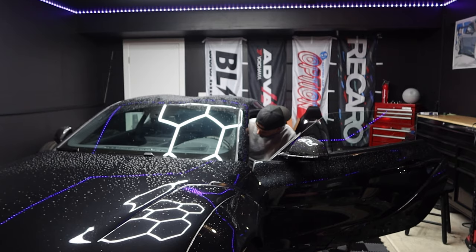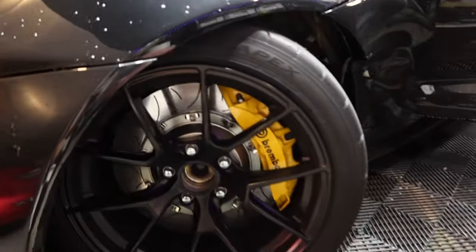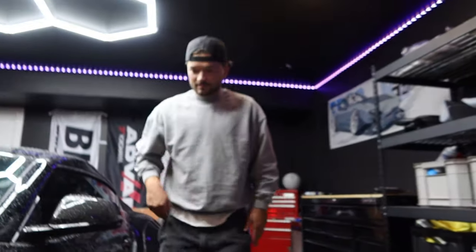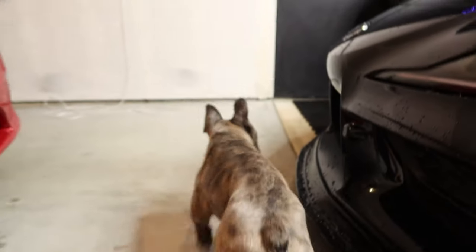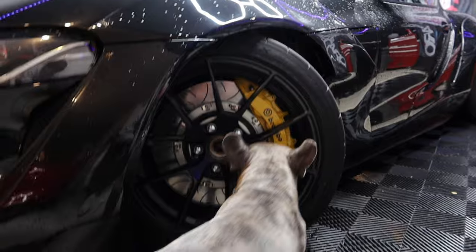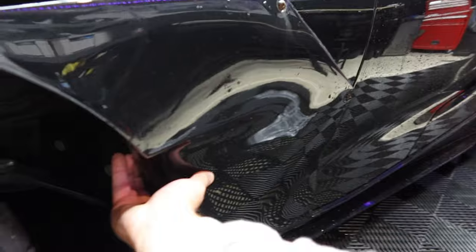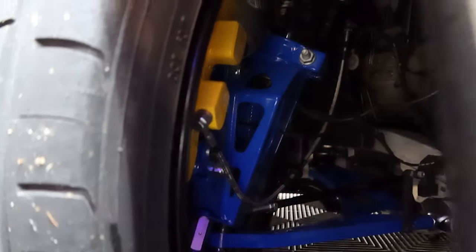We're just going to trim the fiberglass right now because it's pretty much the main thing that's rubbing. I didn't realize the e-brake wasn't on when I was turning it. There's a ton of lock. Everything is pretty much clear except for right here — you can see exactly where it's rubbing. So we're going to trim all of this. It's trimming on the other side as well. The tires are going to grab the fender and move it around, and you can see all the white stuff from where there's a ton of lock.